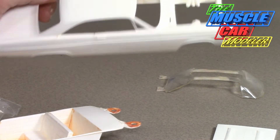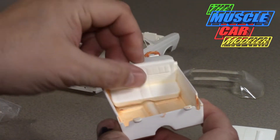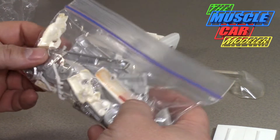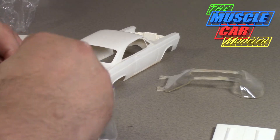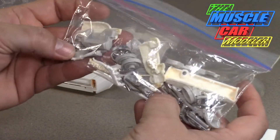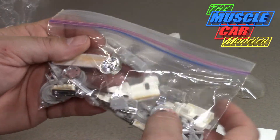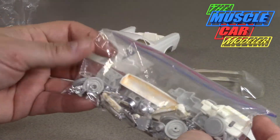I never really had a clear vision of what I was going to do with it other than build it stock. There's the interior tub, the back seat, the front seat — everything to make it. I've got the wheels, and in this bag I've got all the parts. Some of it's from donor kits — this one didn't have the engine, but it's got some of the engine belts and exhaust. I got wheel backs, road wheels or rally wheels that came from a different kit. It's a 428, and there's the steering wheel.